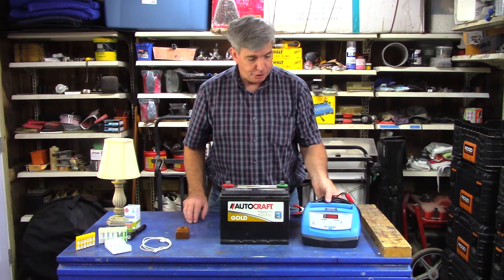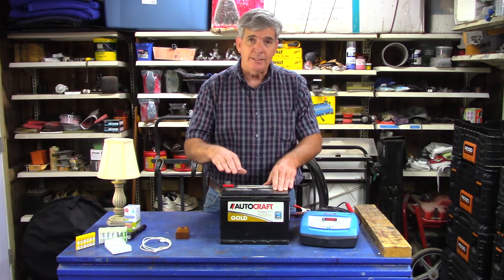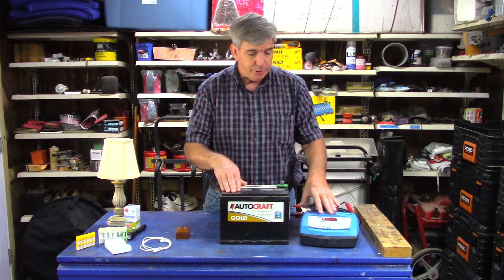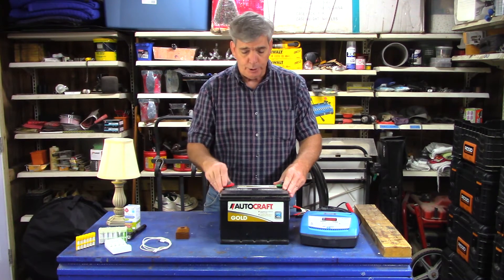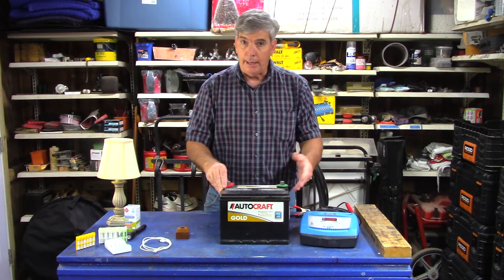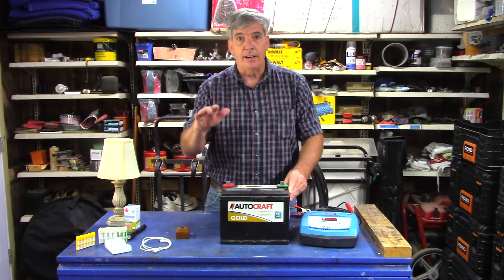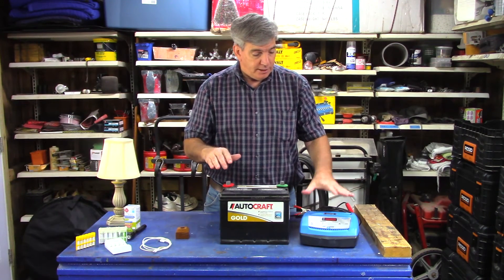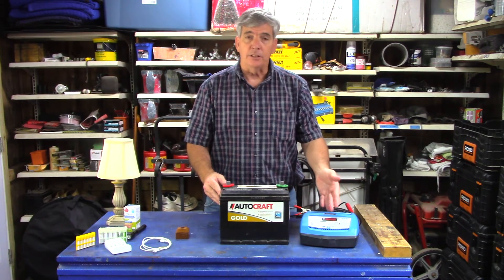I want to touch on using a smart charger. A smart charger is a battery charger that will charge a depleted battery, but once it recognizes the battery is fully charged, it goes into a trickle mode — it just tops off the battery for you. So if you have a rolling brownout, meaning the power is on and off repeatedly, you just leave this plugged into the wall connected to your battery, and when the power comes back on it automatically starts charging again.